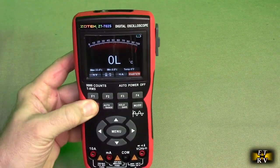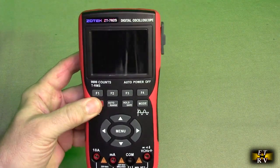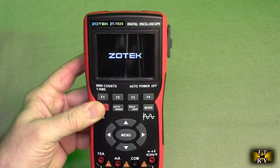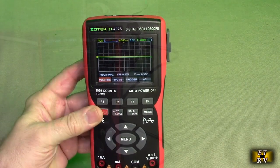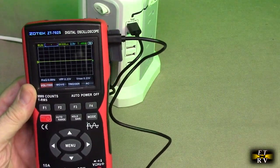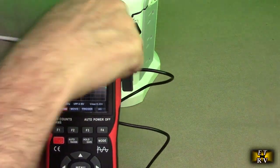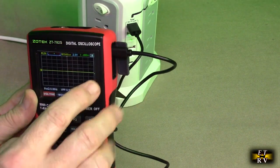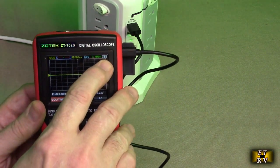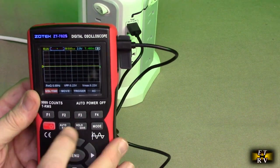To turn the unit off, you just hold this power button right here and it powers down. To turn it on, you just hold it again and it comes up with the boot screen, defaulting to the oscilloscope. Charging is very simple — I've taken the included USB-A cable, plugged it into a 1 amp or greater charger, and plugged it into the USB-C on the side. There's a little status indicator on the upper right that stays regardless of the mode you're in.